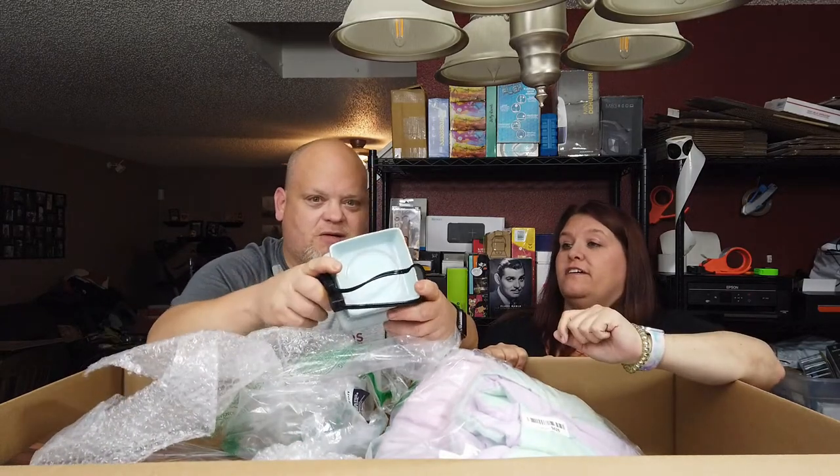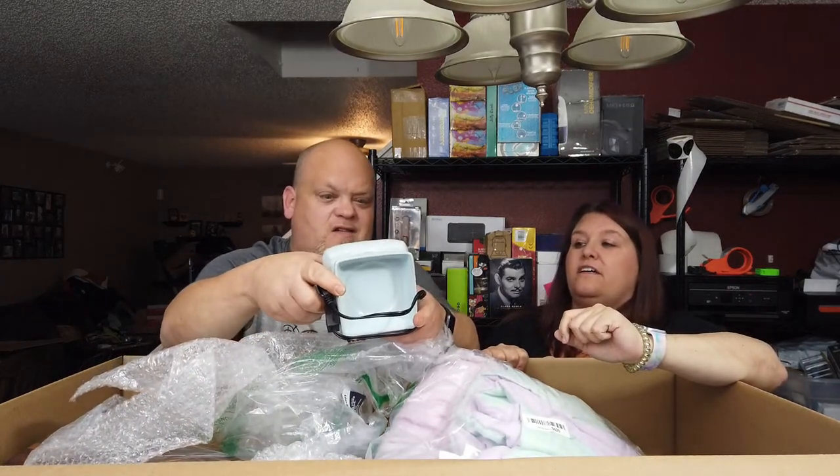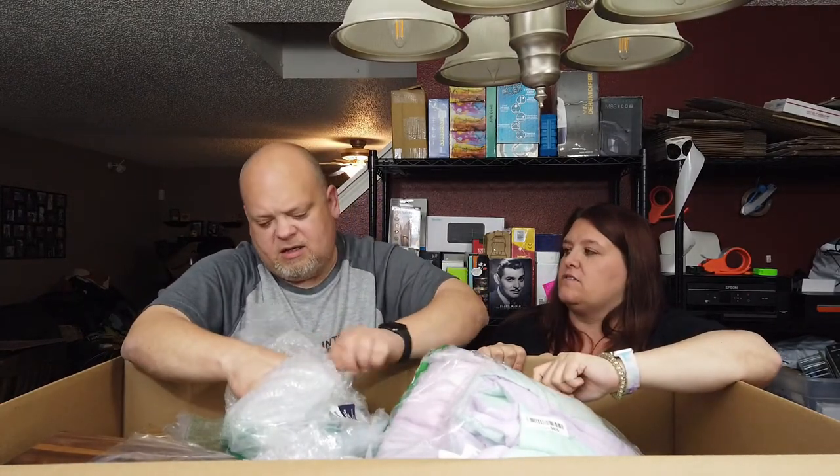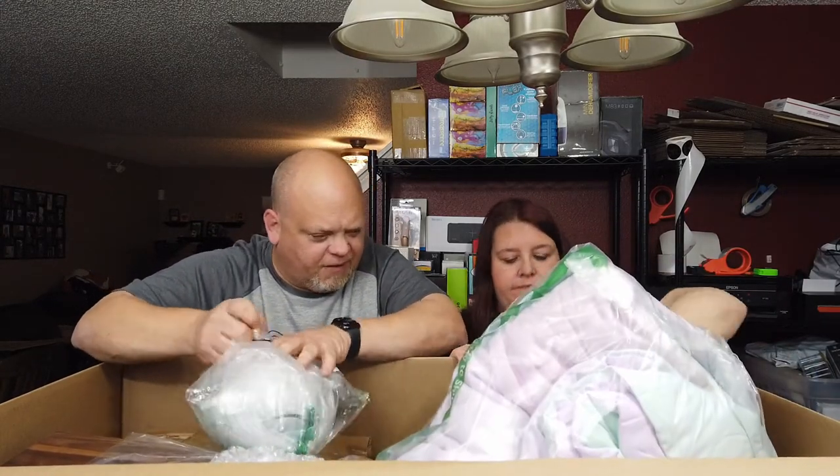These are wickedly, crazily used. Just because we're pulling out junk doesn't mean that's all we're doing — you should see our other videos. This is some sort of candle warmer, but it's warmed a few candles in its day. It warmed wax, not candles, technically — the bottom says candle warmer, but still.